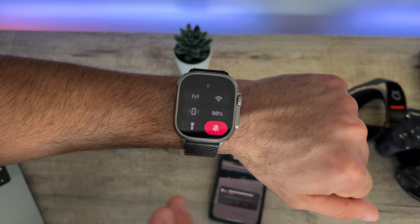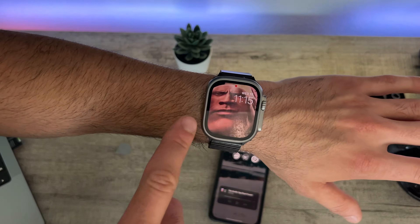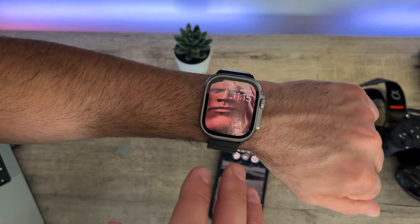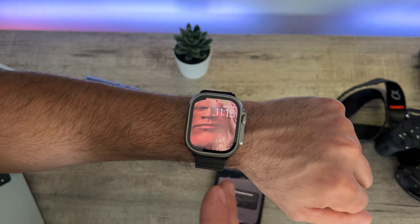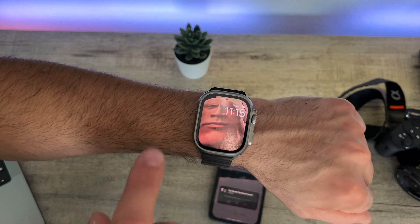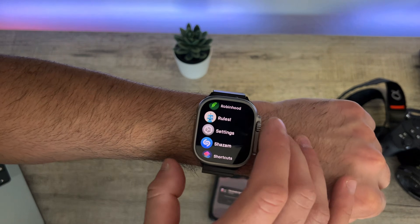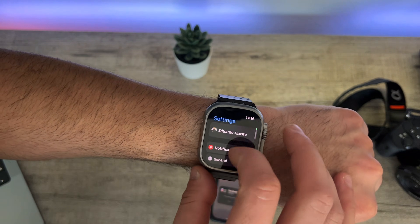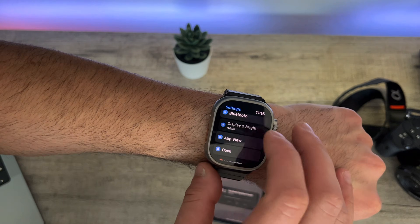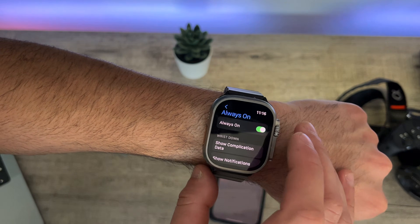The next thing, and this is the most obvious one, is to disable Always On Display. Always On Display does drain some battery — it won't be a lot, but it will give you an additional five to ten minutes by turning this off. By going into your Settings and then Display & Brightness, here's where you can find the Always On Display on and off toggle.